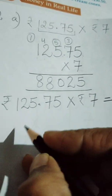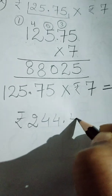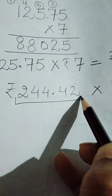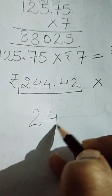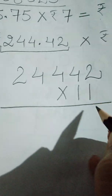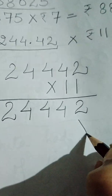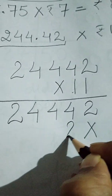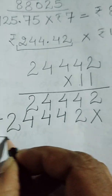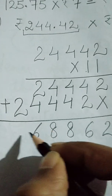In the same way we will do part B. The statement is rupees 244 and 42 paise, multiply it by 11. Firstly we will write this without decimal — it will be 24442, then multiply it by 11. Two ones are 2, four ones are 4, four ones are 4, four ones are 4, two ones are 2. Then cross with the next digit: 2, 4, 4, 4, 2. Adding these up, we get 2, 6, 8, 8, 6, 2.